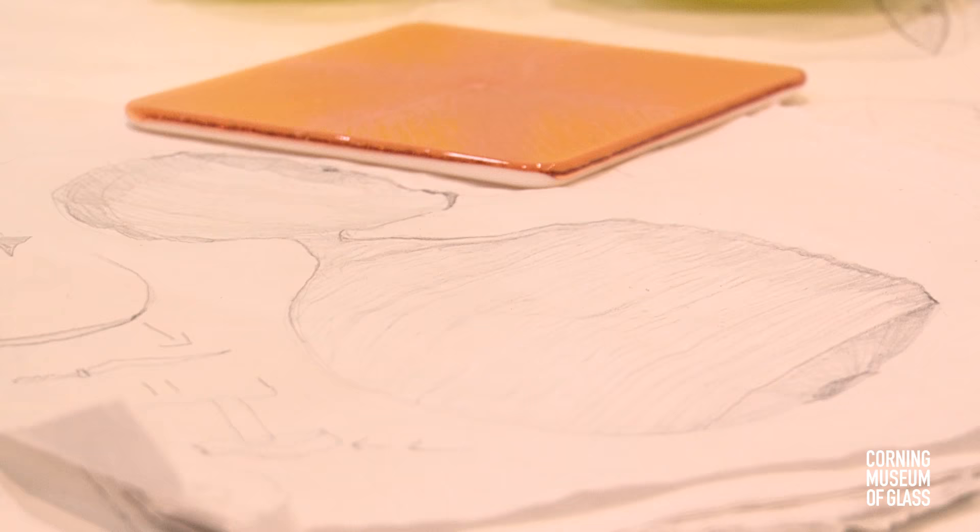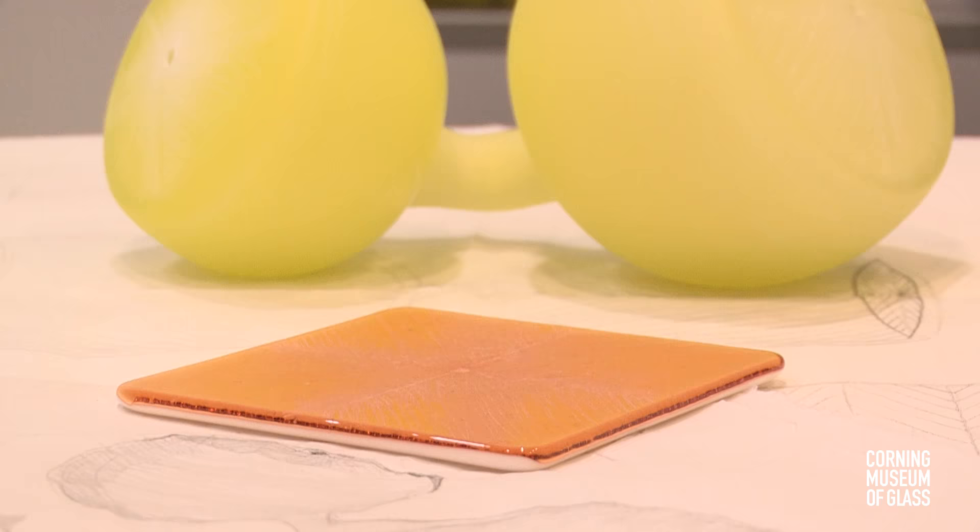I think drawing is a nice way to plan for something — to do preliminary explorations before we use our material — but it's also a really nice way to actually make an artwork through drawing, drawing on glass and with glass.